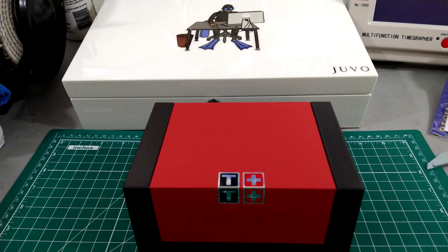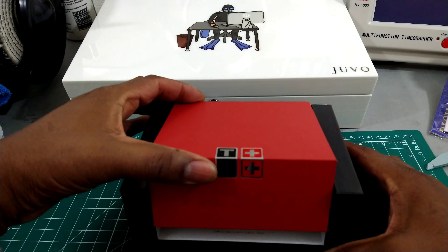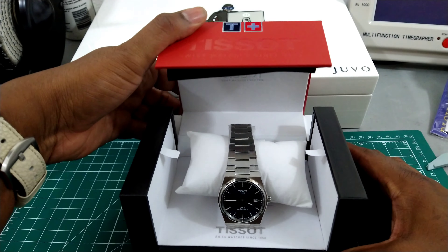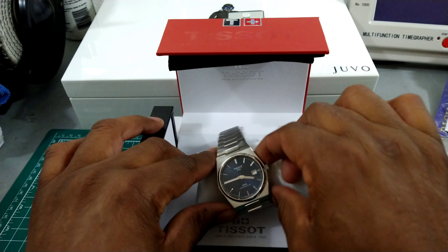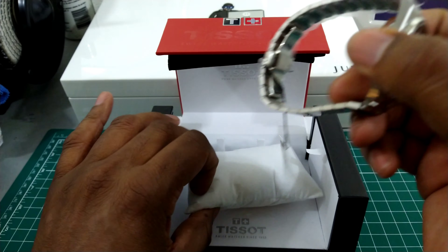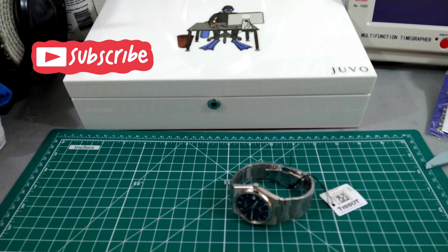Welcome to another episode of Watch Once Over. My name is Big E. Today we're going to be looking at a Tissot PRX — this was sent in by a viewer. This is the blue hobnail dial automatic, and it comes in this box.